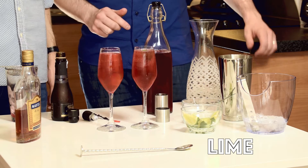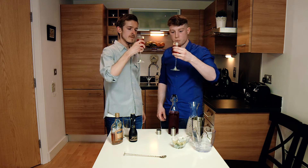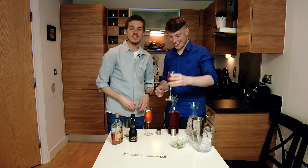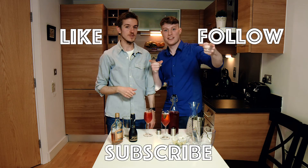There you have it. Let's see how these taste. Thanks guys for watching. Don't forget to like the Facebook page, follow us on Instagram and subscribe to us on YouTube for more of these videos. Thanks very much.